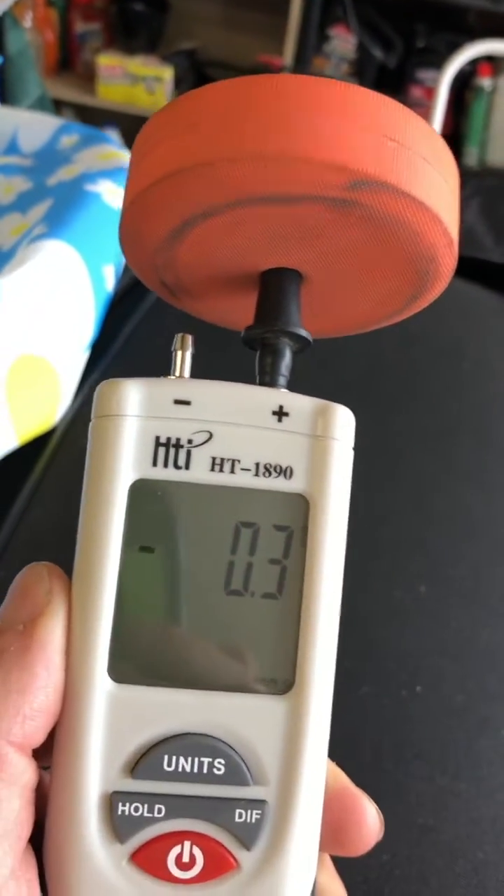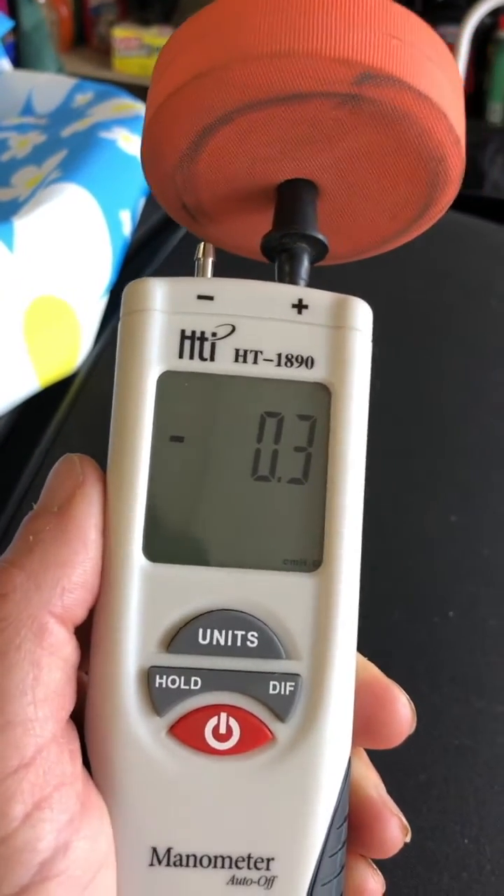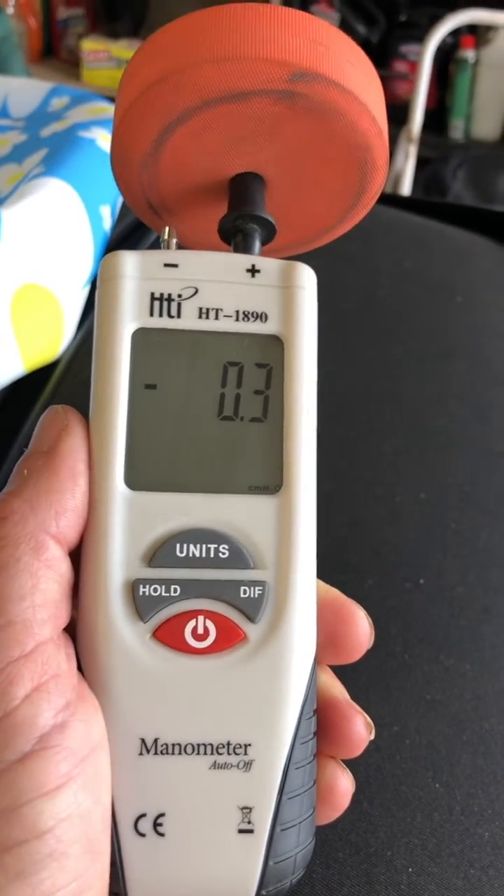This was a good price point. Works really well and seems to be fairly accurate. So if you're looking for one out there, we bought this off of Amazon — good price point. Have a good day.